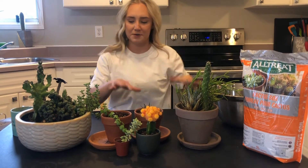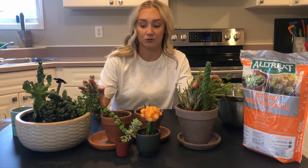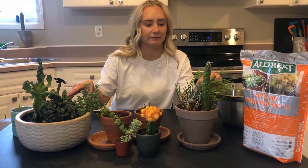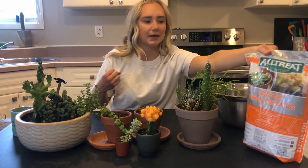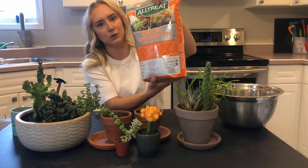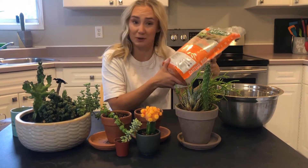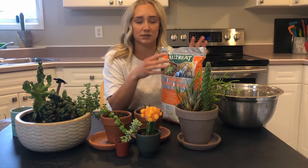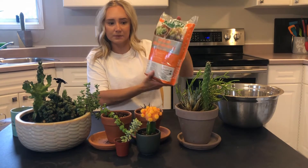So first you're going to repot these. You're not going to want to use the same soil because one, these plants have been in here for over a year and they've used all those nutrients that soil is going to be able to give them. We want to put them in some nice new soil so they can grow and be happy. I just have some cactus soil here. You don't want to use garden soil — it's going to be too heavy for these plants. I picked this up at a hardware store, it was four bucks.